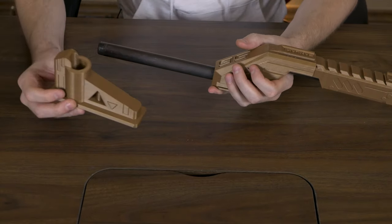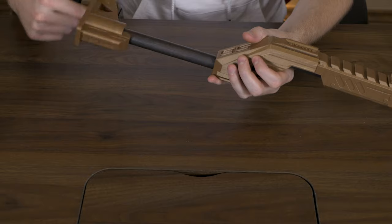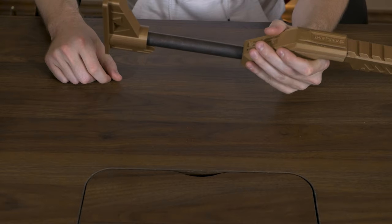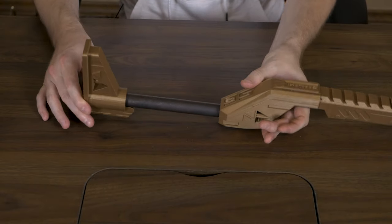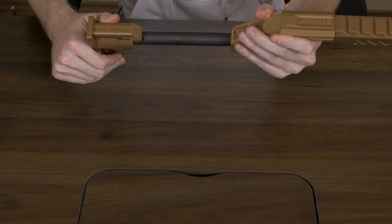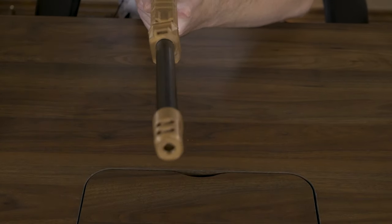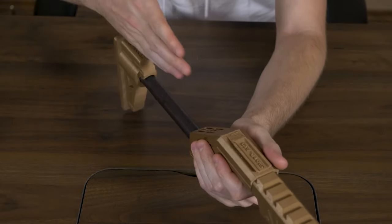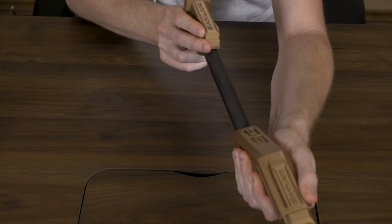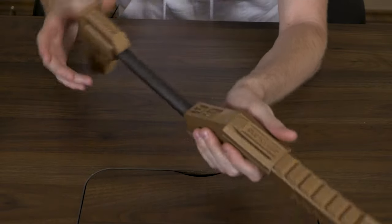The last part we're gonna put on is the butt of the gun - we'll just put this on right here. We definitely want that facing the right direction. I'm pretty sure it's supposed to go all the way over, so I'm gonna go ahead and over-rotate mine just a little bit. I'm holding it and making sure it's all lined up. Mine's slightly over-tightened, so I'm just gonna loosen it until it gets just about straight. That looks pretty straight - this is lining up with the body.